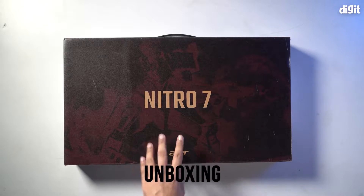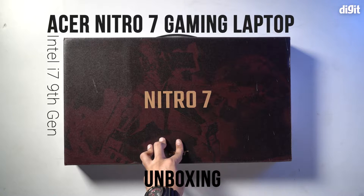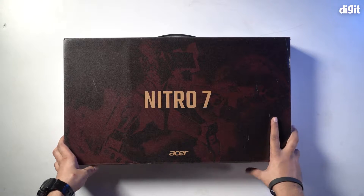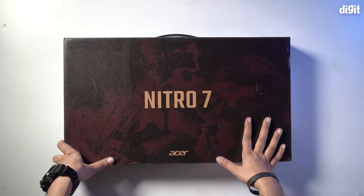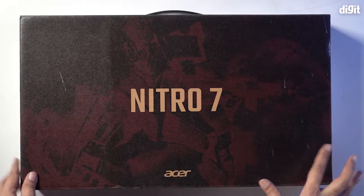Hello and welcome to the unboxing of the Acer Nitro 7 9th Gen Core i7 gaming laptop. Let's take a quick look at what's on the box. It's a beautiful looking box with some gaming-related design on top. It looks very cool, like it's built for a gamer.